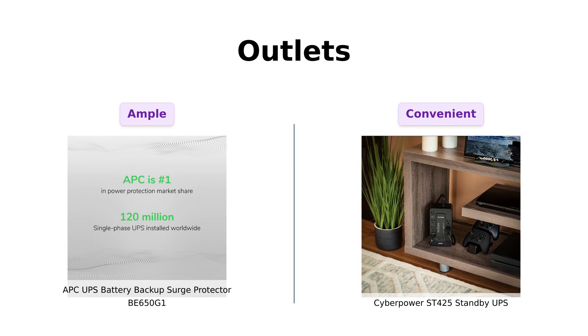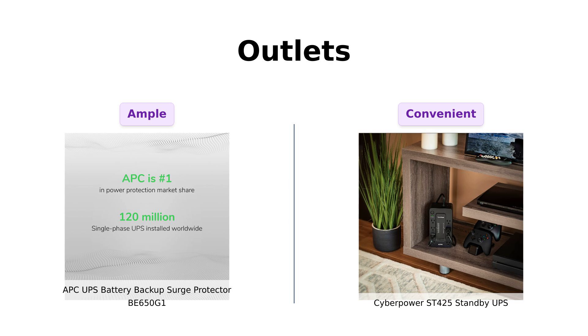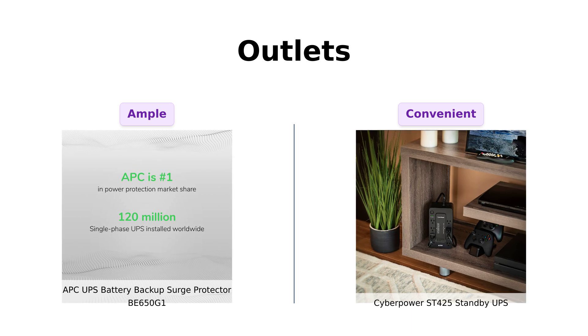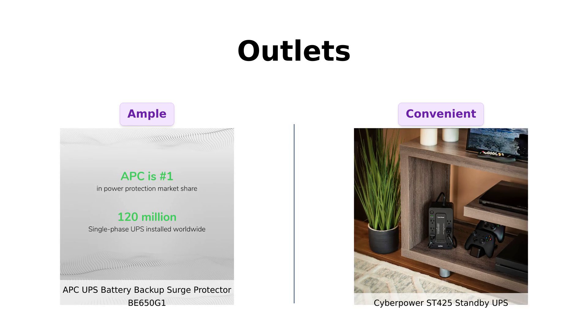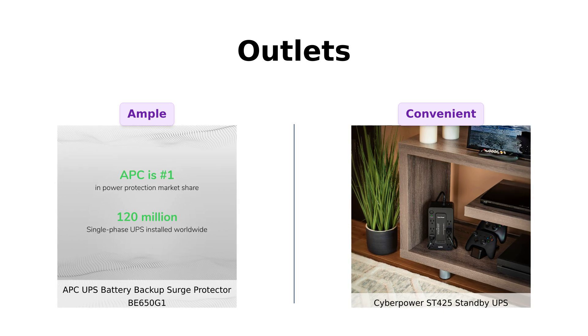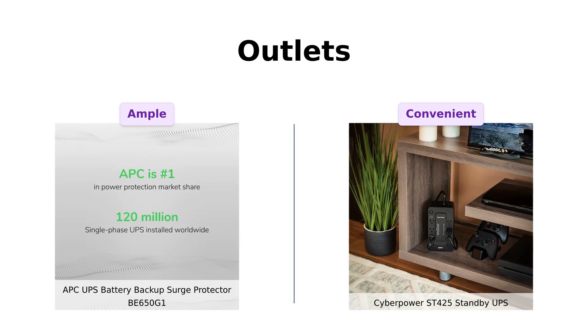Now, let's take a look at the outlets. Both the APC and CyberPower come with eight outlets — four for battery backup and surge protection, and four just for surge protection. Reviewers of the APC love the ample outlet options, allowing them to connect multiple devices without worry. Meanwhile, CyberPower users appreciate the convenience of having all their devices plugged in, although some have noted that it can beep during longer outages, which can be a bit distracting.